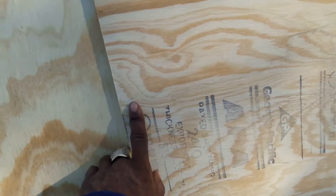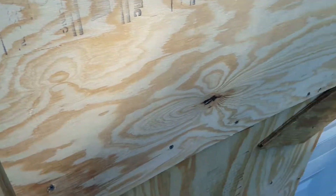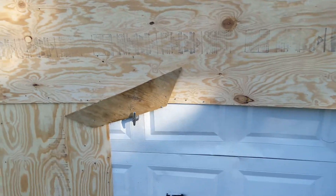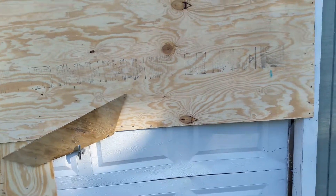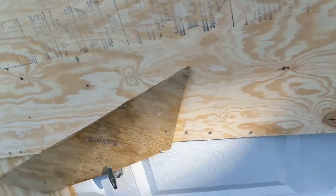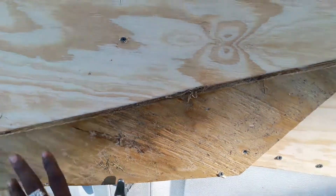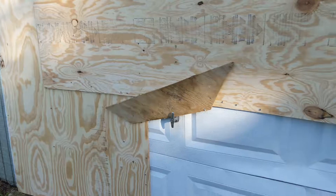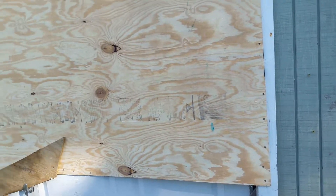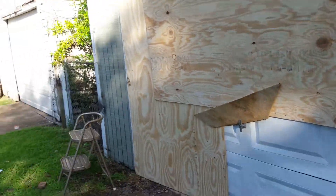I didn't have enough boards to cover the whole garage, so what I did was I screwed the boards into the garage so you could not raise it. Then I put an extra board — a third board — above the lock, combining it, so in order to get this garage open, all of that must come down, not just part of it.